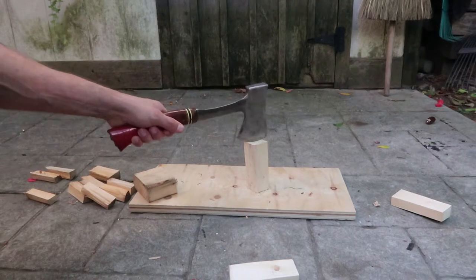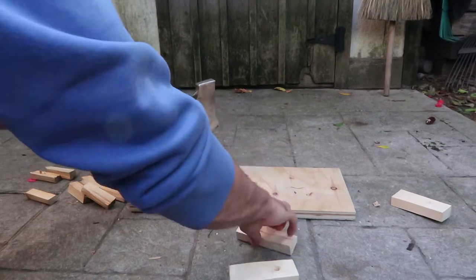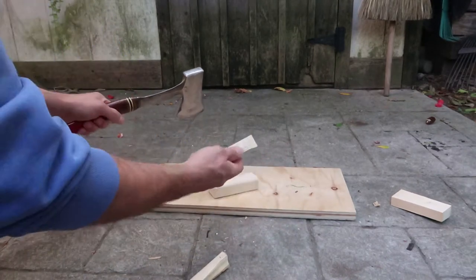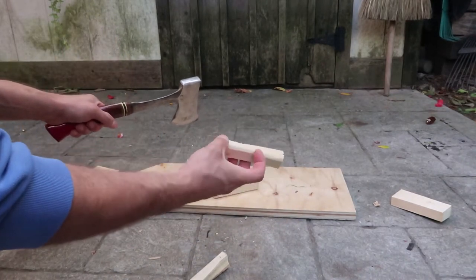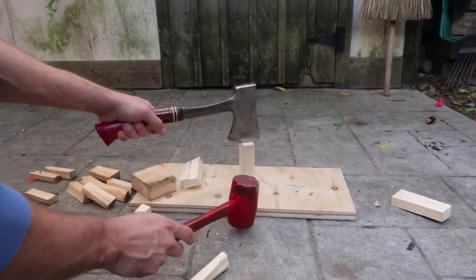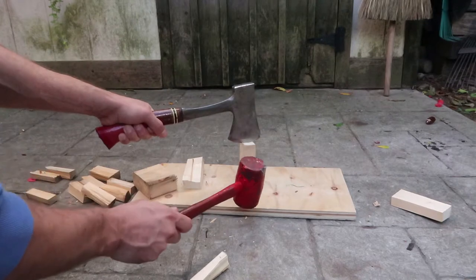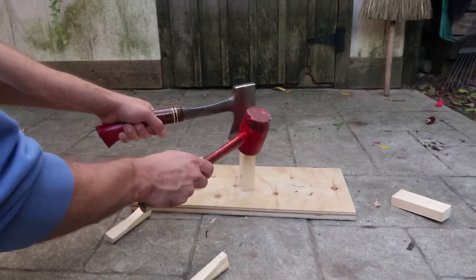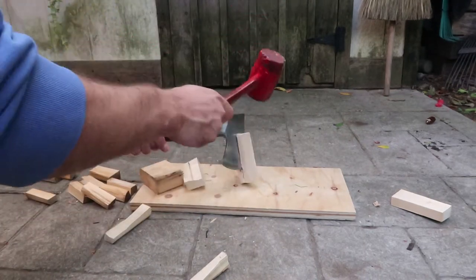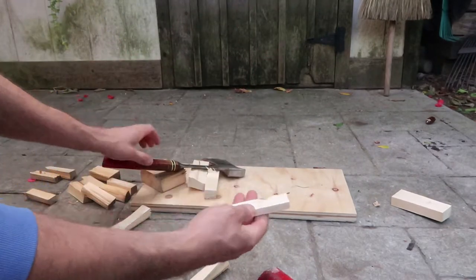I put it on top and a couple quick hits with the hammer and it's split. I'm trying to make these about as thick as a thumb — maybe two or three inches long. I'm doing this on cement or some really hard surface because there's less give in the ground, so more energy is transferred into the wood, which makes splitting easier as opposed to just bouncing into the ground.